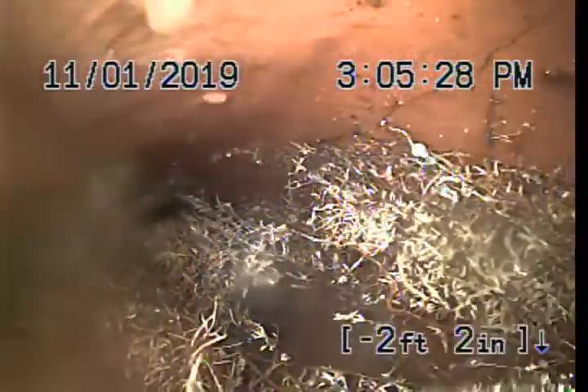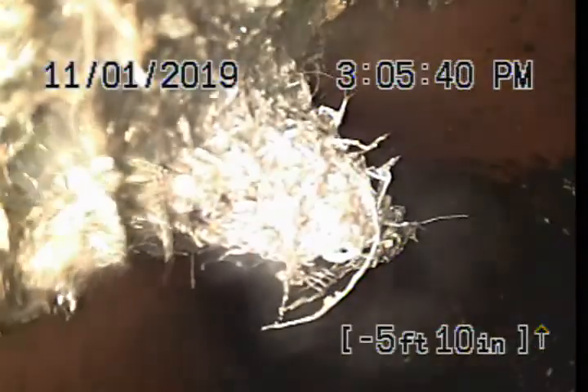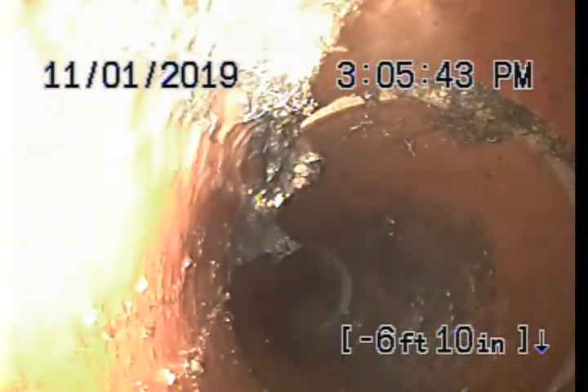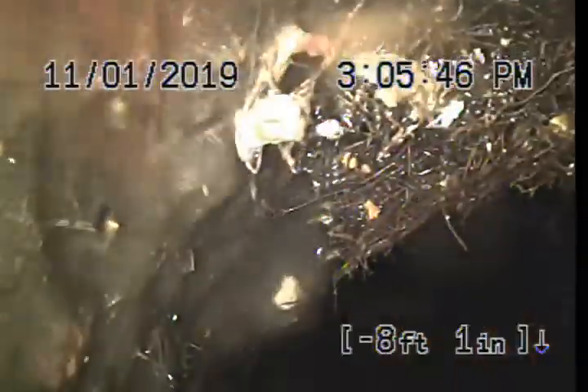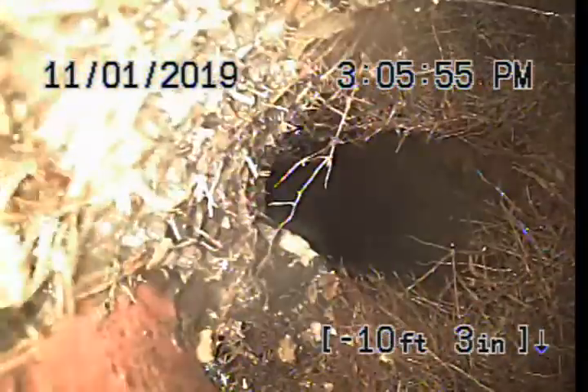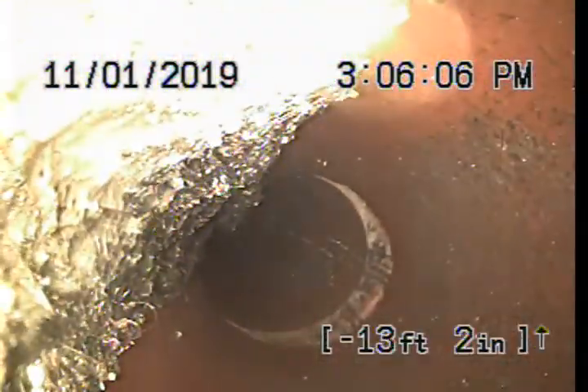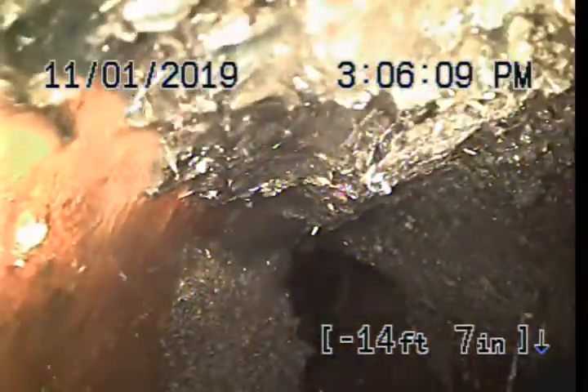We have some root issues here in the six-inch. Root issues can be taken care of and cleaned — that's what we do, that's part of the service that we offer. A little bit more roots here. We're looking for any standing water. Pretty large root growth there in the six-inch pipe, and there are some roots there as well. Pipe definitely needs to be cleaned — who knows the last time it was cleaned — and it's still open, so that's a plus.